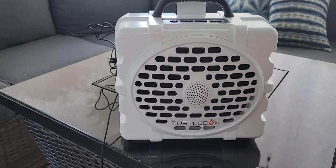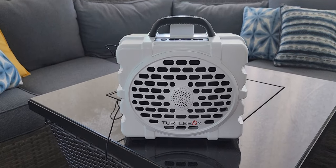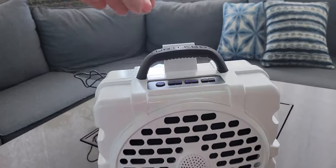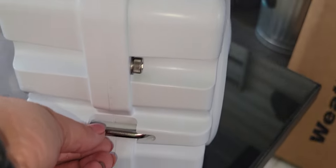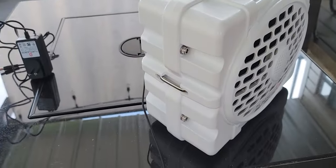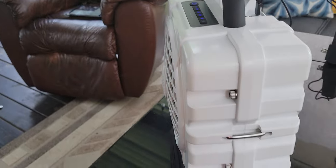Hi everybody, Stephanie here, and today I'm going to do my review of the Turtle Box. This thing is amazing. Look at this cute compact size — it comes with a handle so it's very easy to transport. Around here you have these tie-downs, so you can easily tie this down on a boat, at the beach, even on a kayak — really anywhere you want to take great quality music.